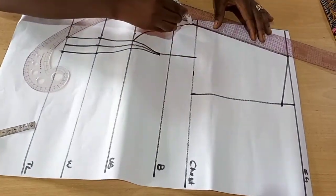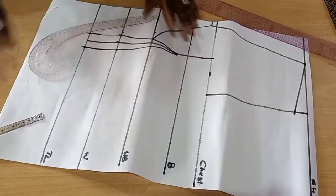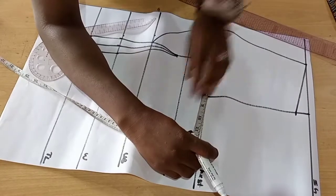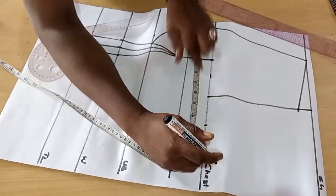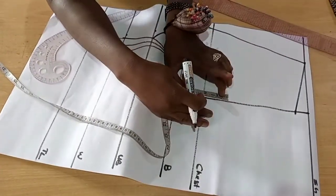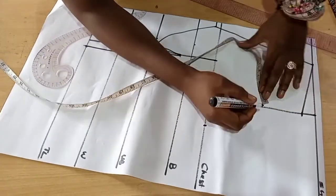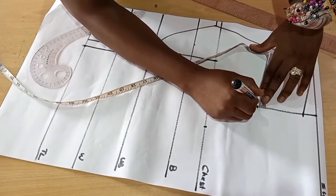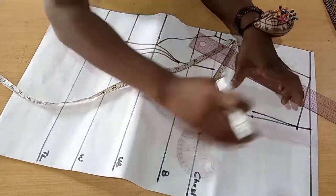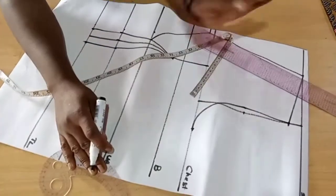Connect from your underbust to the half inch mark. This style has a V-neck, so just connect the neck straight from the three inches mark to that half inch mark. For the armhole, we're going to draw our armhole curve. We'll take our boss measurement so we know where our curve is stopping. Then we take our armhole curve, go up by two inches, draw a line, or get the midpoint of the line and go in by half inch — whichever works for you.